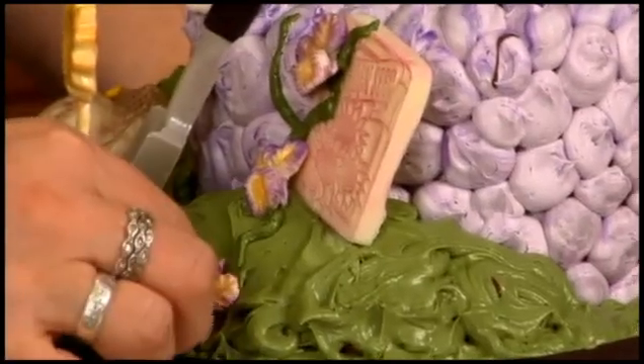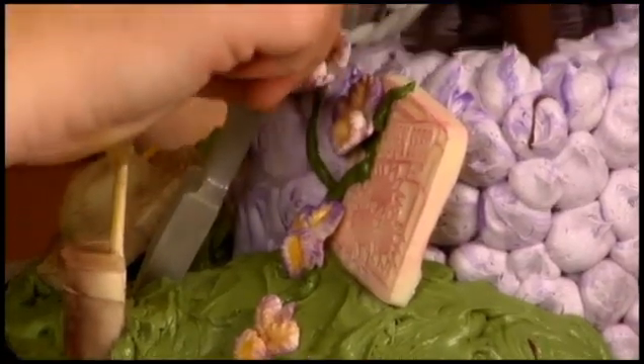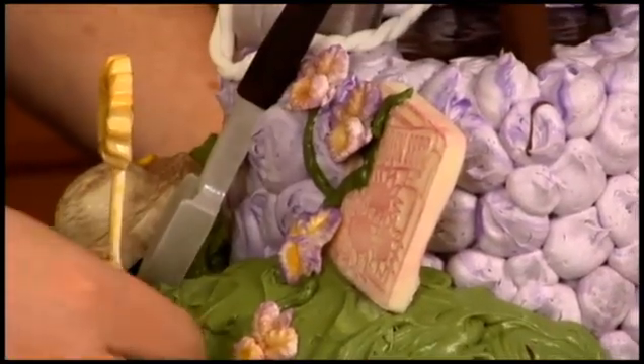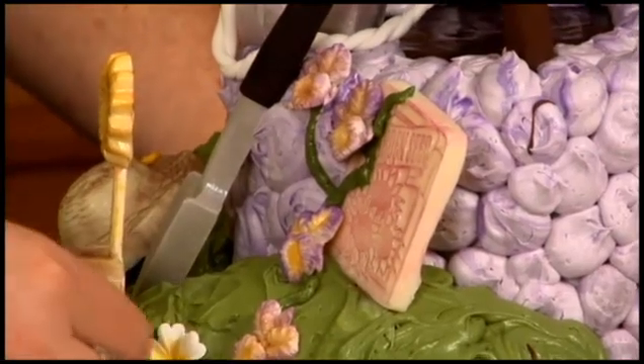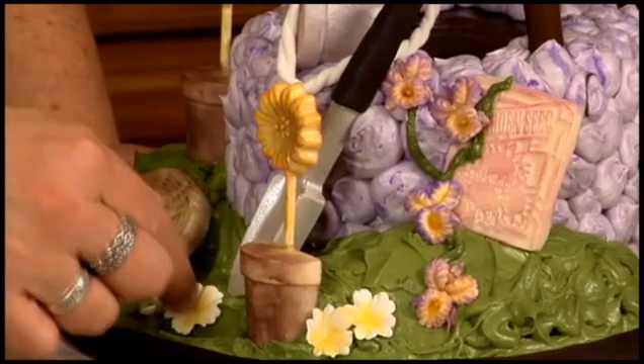Let's get it going there — no, lift it up a little bit — and we'll do one up here. Add some of the white flowers; these can just kind of go here and there. We just want the whole thing to be nice and colorful and springy.